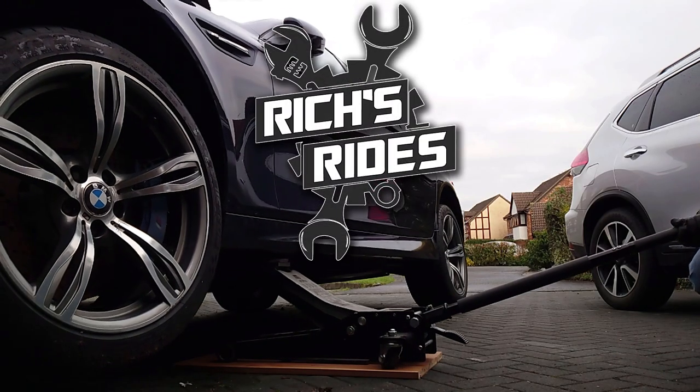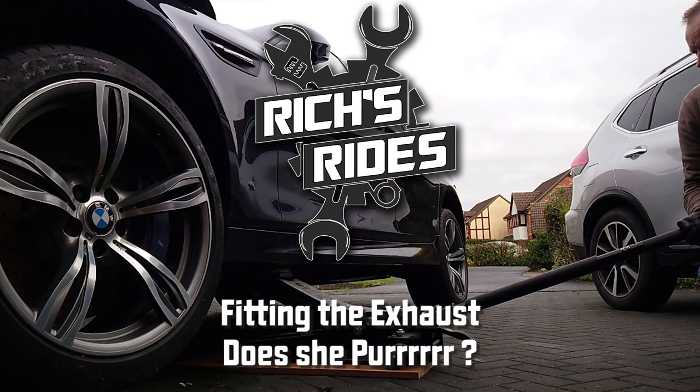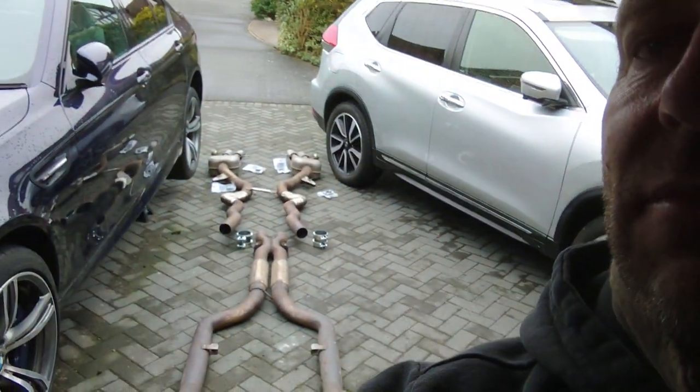Hi guys, welcome back. Today we're going to be putting the exhaust on and getting the car off its stance and get it moving under its own power for the very first time. Thank you very much for finding the channel, I really appreciate you dropping by. There are lots of things we've done on the car now and only a few more mechanical things left to do. We've got the exhaust all laid out ready to go on.